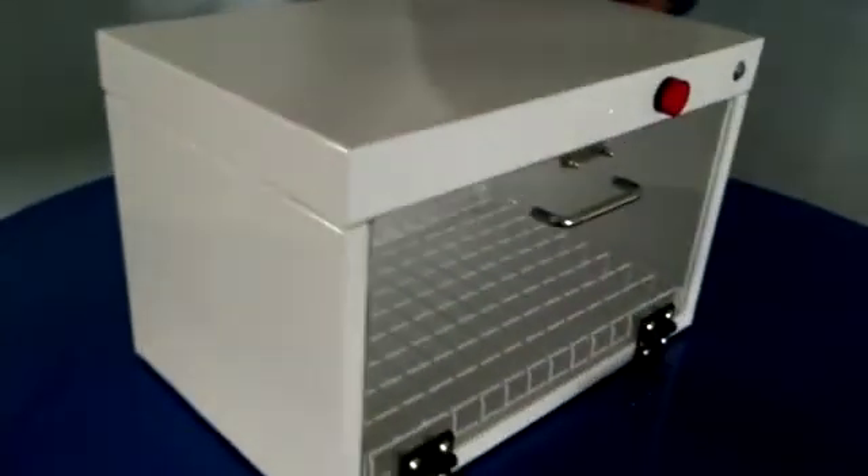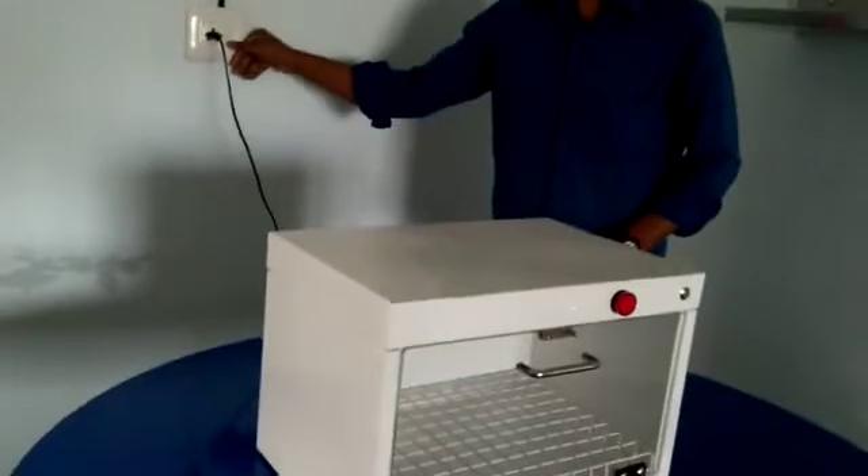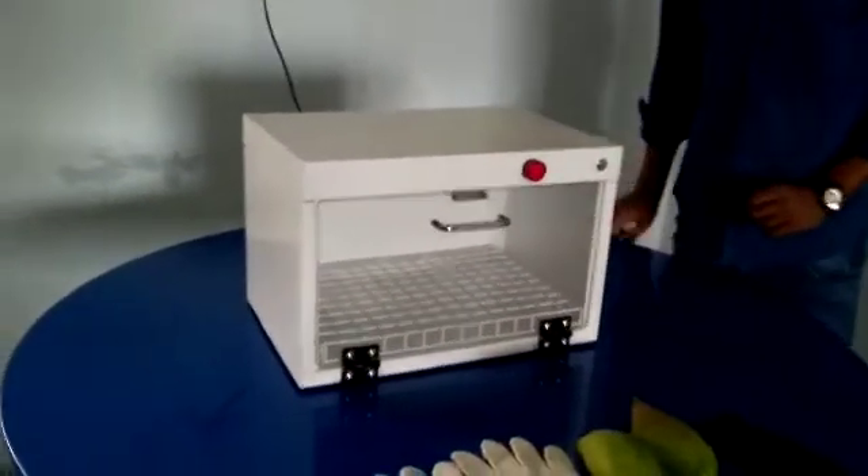Hello, we are from Lopato Technologies Private Limited, Healthcare Division. This is a prototype of UV sanitizer 4P, which has a capacity of 20 watts. Its operational voltage is from 180 to 265 volts AC.